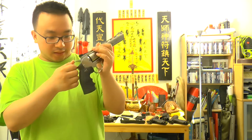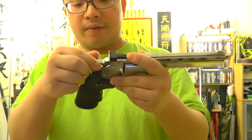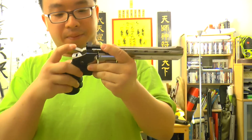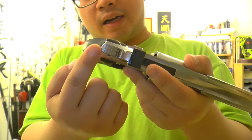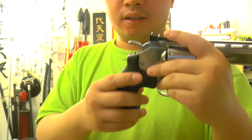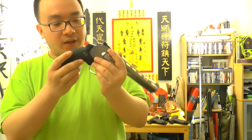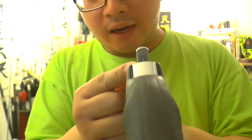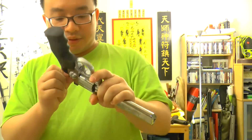The worst part of the Dan Wesson is the hammer — it has a visible seam line right there. In a real gun you would never find that line. It's ugly, and it shows in every photo you take of the gun. That applies to every single Dan Wesson.